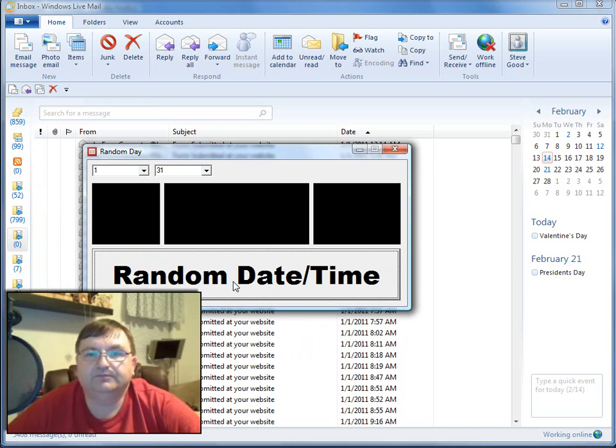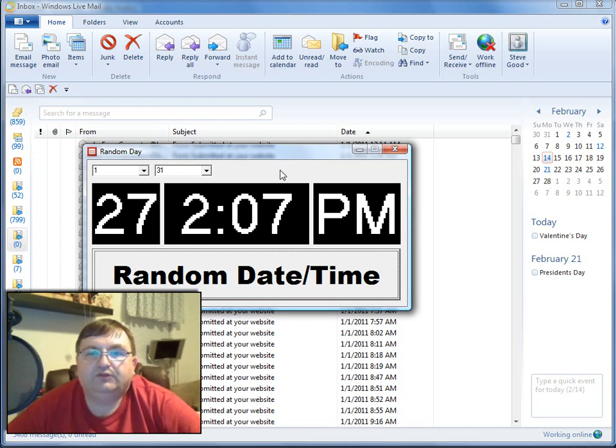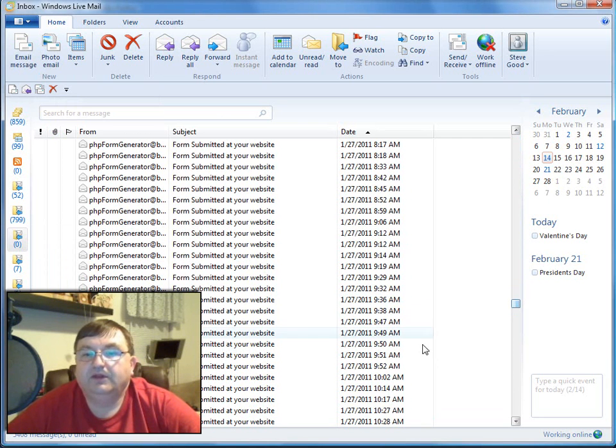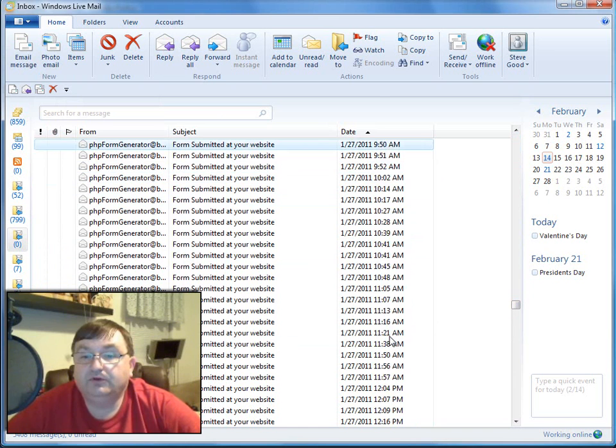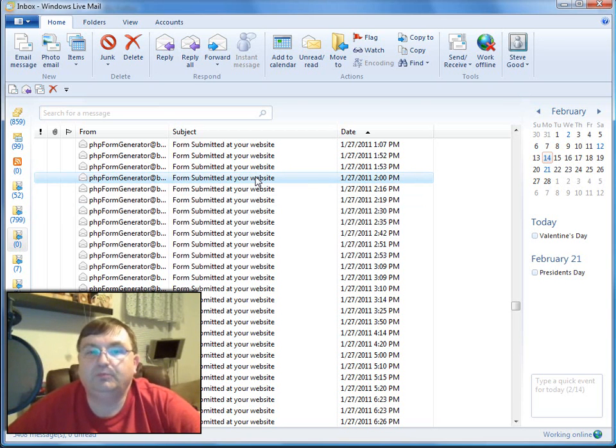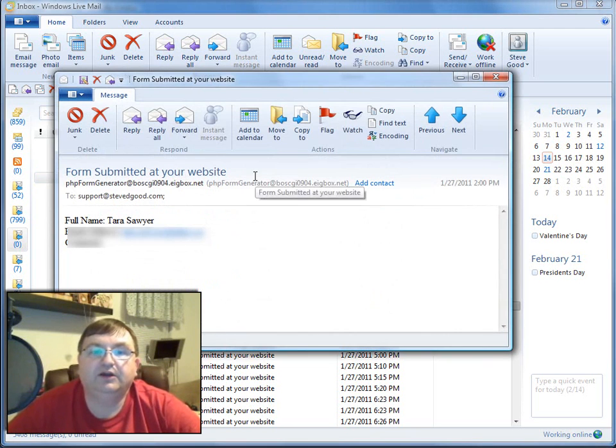Let's get our date and find out who the winner is. We're looking for January 27th at 2:07 p.m. So let's scroll down here to the 27th. We're looking for 2:07 p.m. — here we've got 2:51, 2:30, 2:19, there's 2 o'clock p.m. The next entry was at 2:16 p.m. So the closest entry without going over was received on January 27th at 2 p.m. Let's open that up and get us a winner.